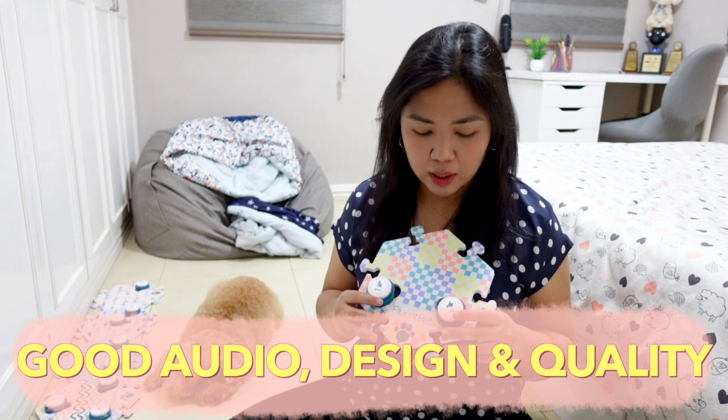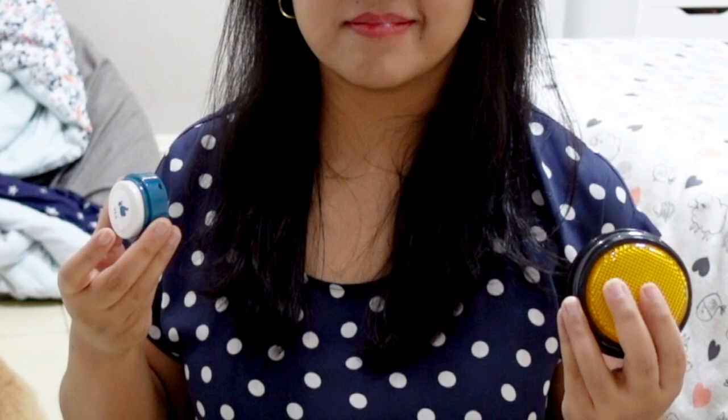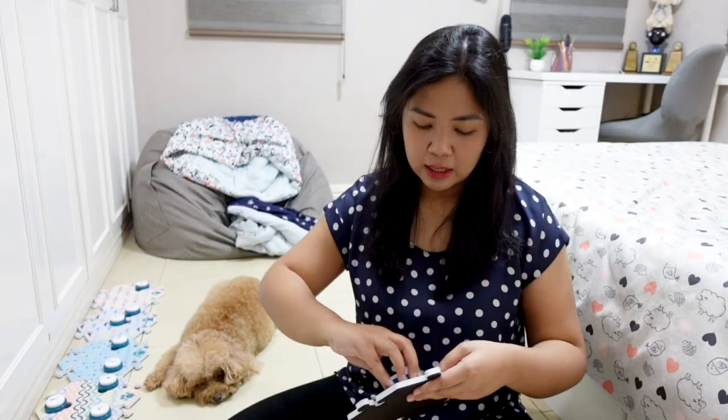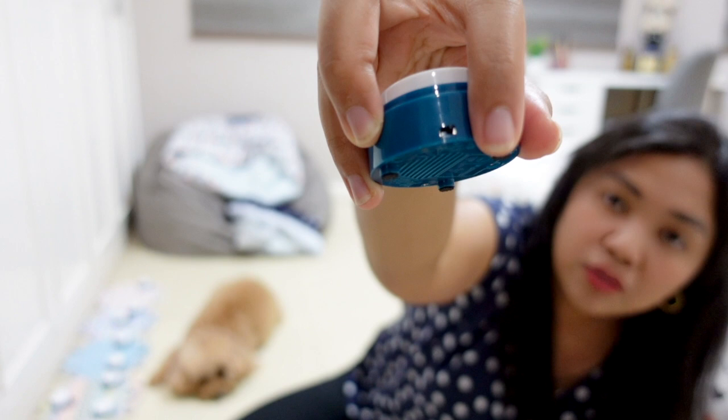So let's start with the pros. I'm honestly quite satisfied with the quality, especially the design as well as the audio. They have a flip switch here — you toggle it to the left to start recording. You press and hold until you hear a beep, then say the word to record and let go. So it's very easy to operate.